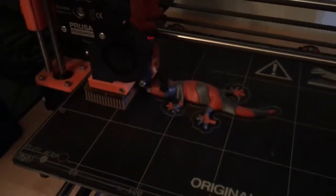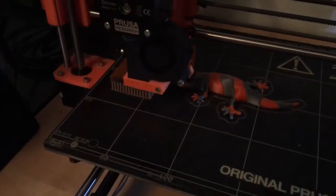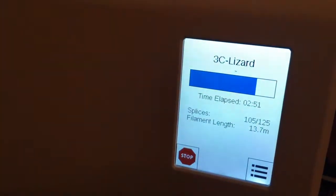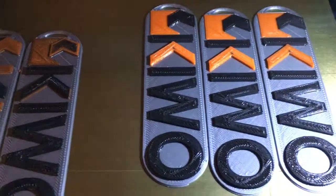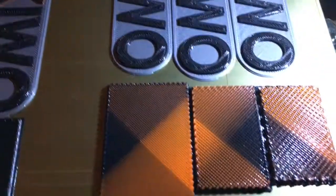This is my three-color lizard, done again through Cura. So just to recap: same test file, three colors that will bleed into each other. These prints came out very, very good.